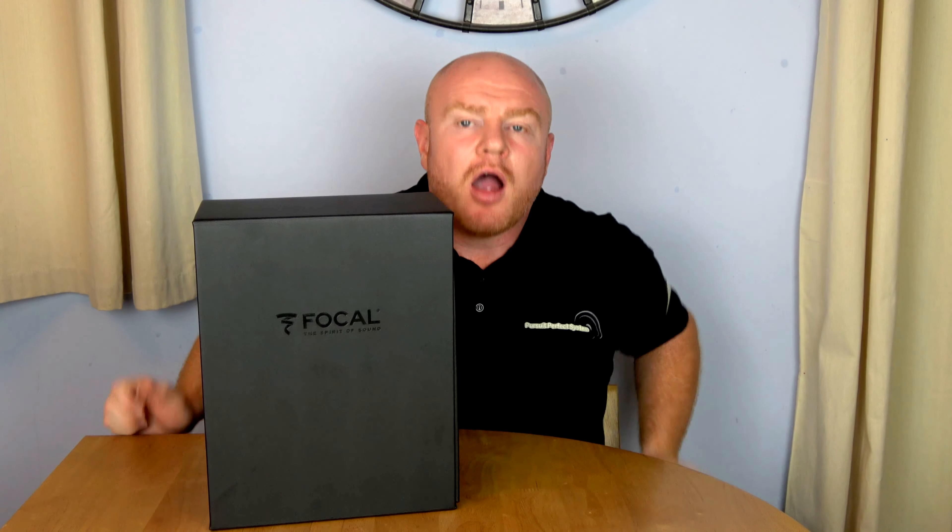I'll give the Elea a thumbs up because they do some things very well. At this price point, they don't quite do enough for me and aren't quite finished to a high enough standard to warrant a double thumbs up. But please don't let that put you off — these are very popular headphones that have had lots of good reviews, and you need to try them out for yourself.